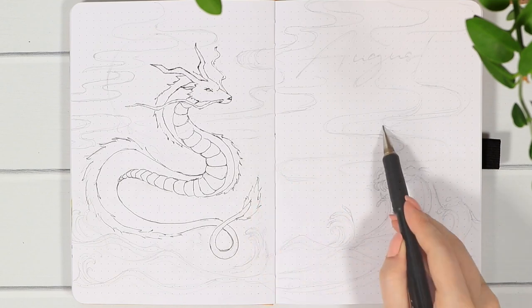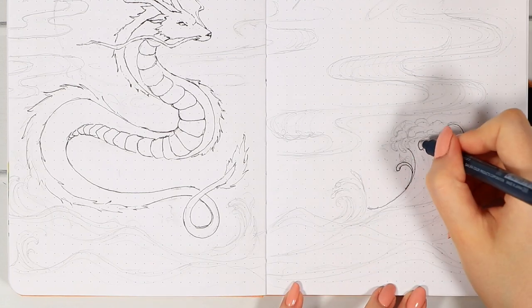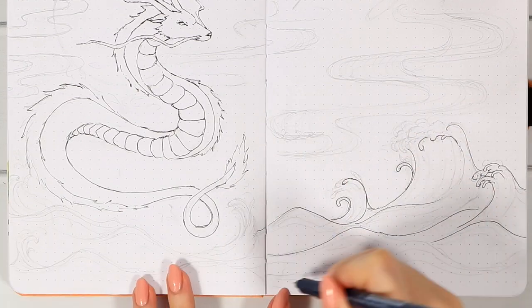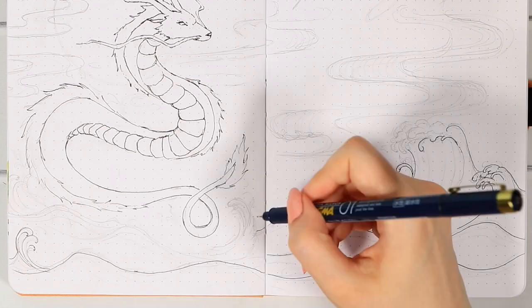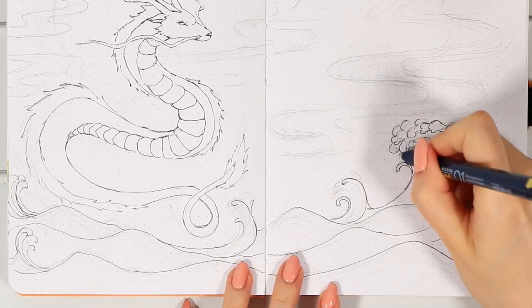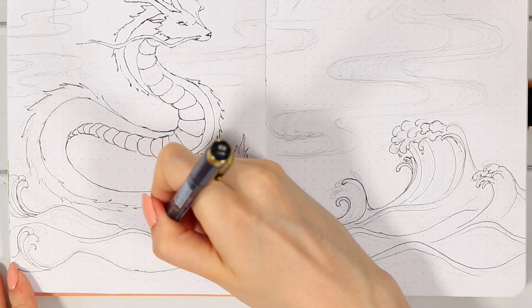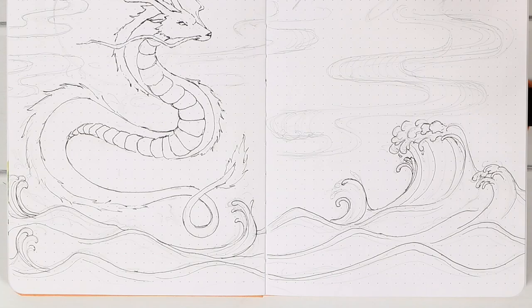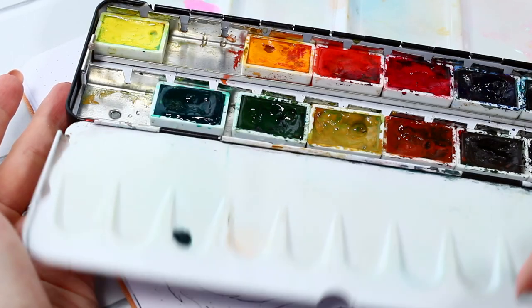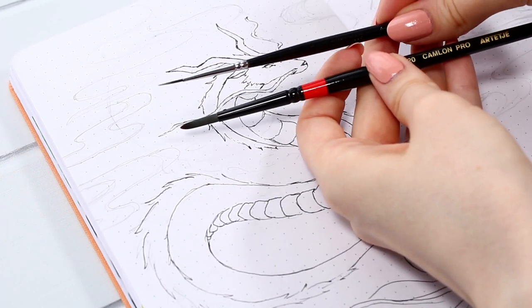Before starting the coloring, I jumped to the rest of the page — this was where my struggles kind of started with this cover page. I knew I wanted some sort of ocean and waves at the bottom, and then some swirl patterns in the sky. I especially struggled with the waves; I didn't really know what kind of style to go for. I didn't want anything too realistic, and knew it would be difficult to paint anything super complicated directly onto notebook paper.